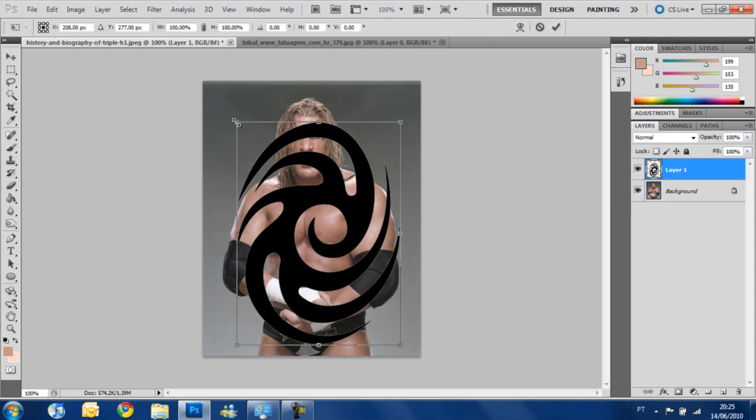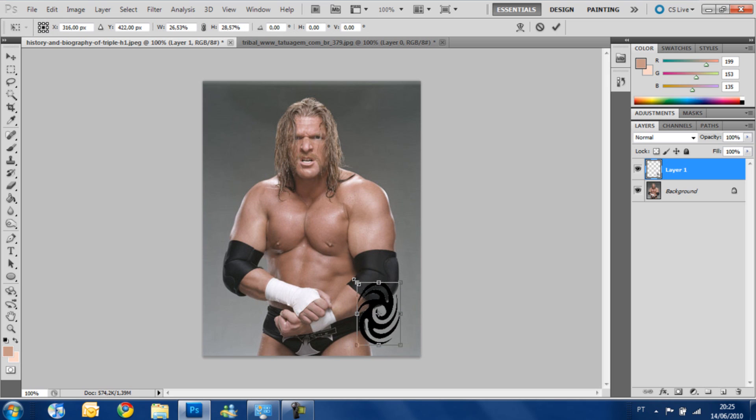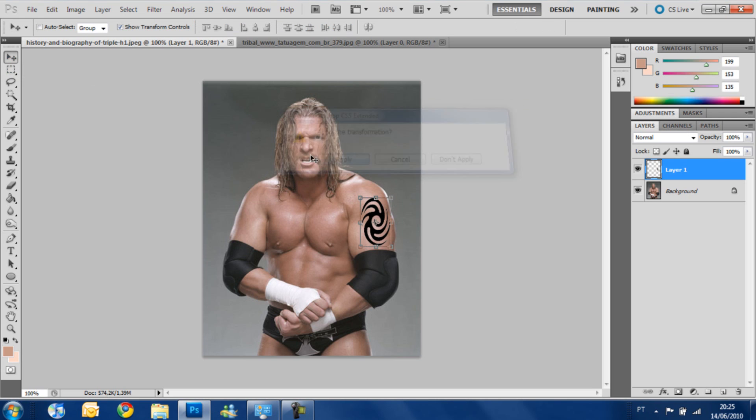Make sure you make the tattoo the size that you want depending on the picture that you have. I'm going to adjust it to be good on his arm. We apply the transformation.